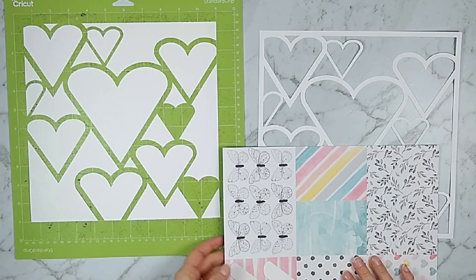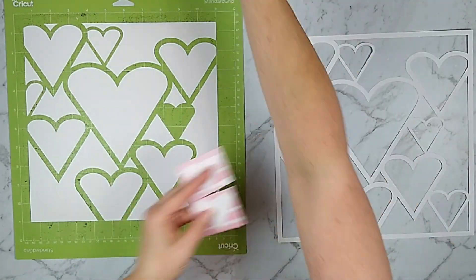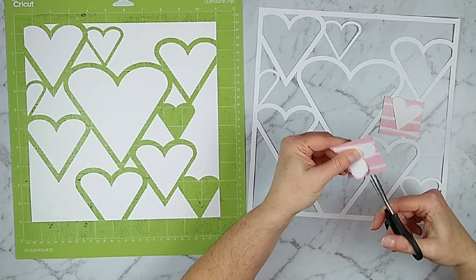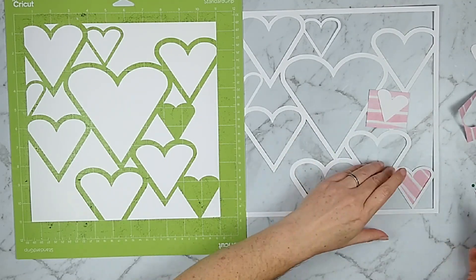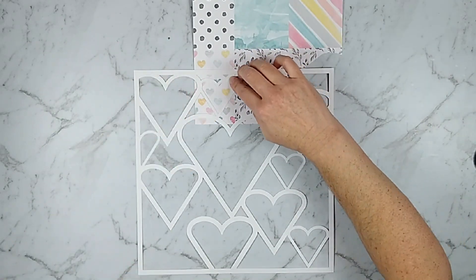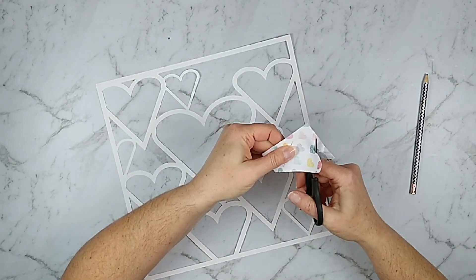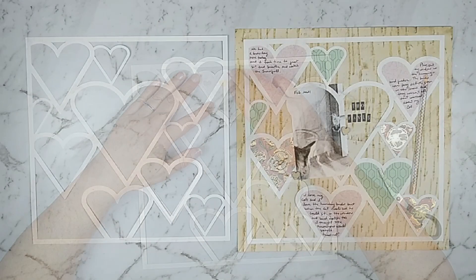Let me show you some tips for backing these cut files. What I do is take out the negative pieces from the cut file and use them as little templates. I put them down on a scrap piece of paper and make sure they're right side up, because if they're upside down they won't necessarily fit properly back into their spaces — while the hearts look symmetrical, they may not be. Then I just cut with a tiny bit of border around the edge and tuck them behind my file and glue them. Alternatively, you could put your paper behind the cut file, trace a light line, then cut towards the inside of the line because that will cut off any excess that might hang over the border.